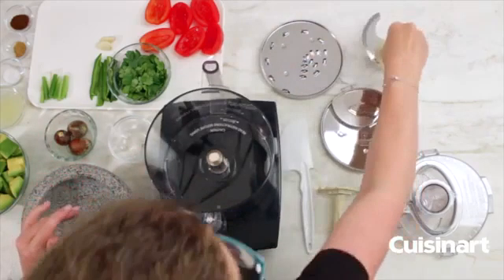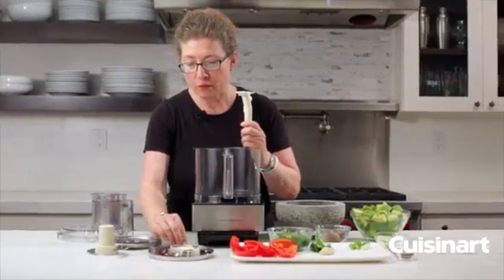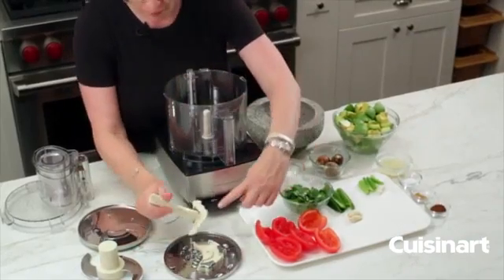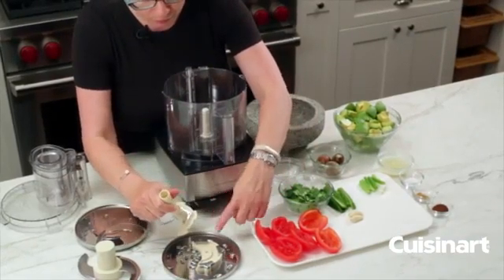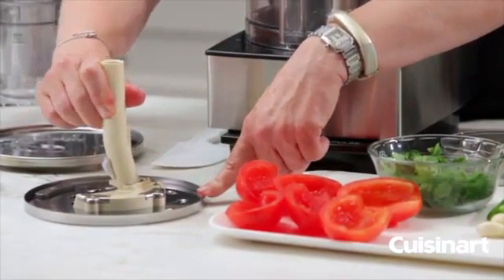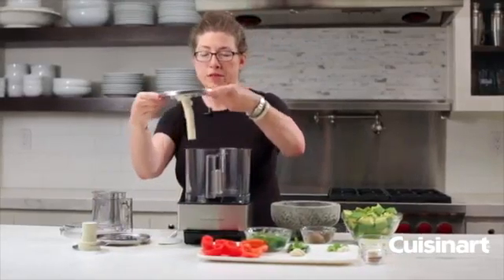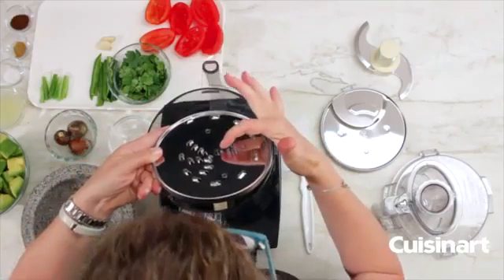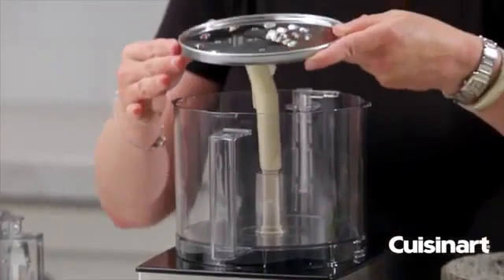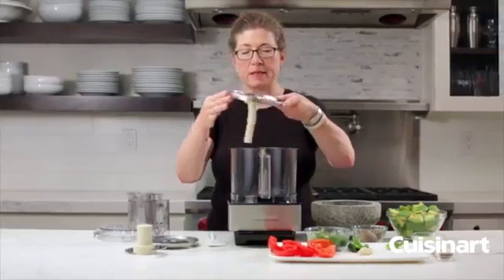The next thing is your stem, which is attached to the bottom of your discs. You line up the arrow here with the one on the disc, press it down and turn to lock it into place. Then you hold your disc by the edges — there's also a little icon on it that matches the stem shape — and if you line those two up you can slip it right in easily. This is the shredding disc and it's medium.